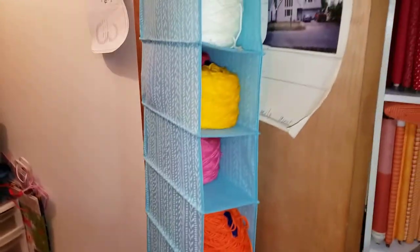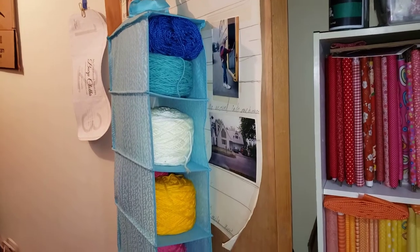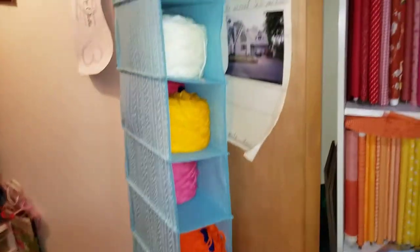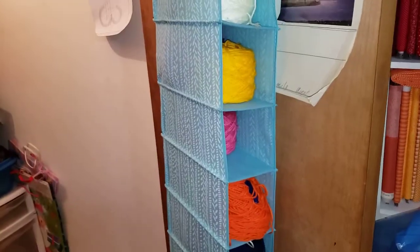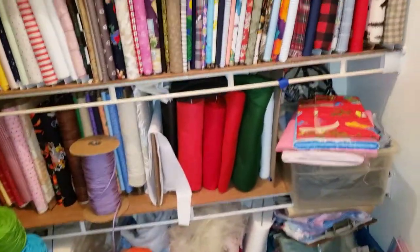My great idea for keeping yarn handy was a shoe holder. I hung it over a little hook that would hang over my closet door, so I stuff yarns in it. After you've used them they flap around, so I wind them up.